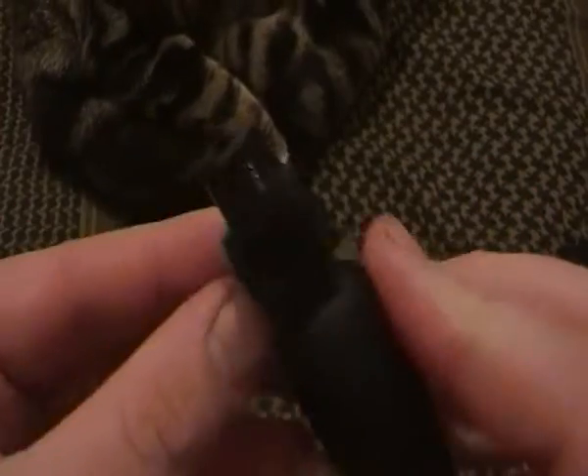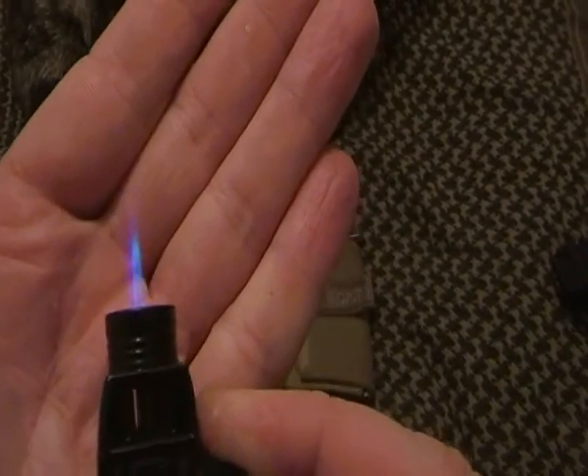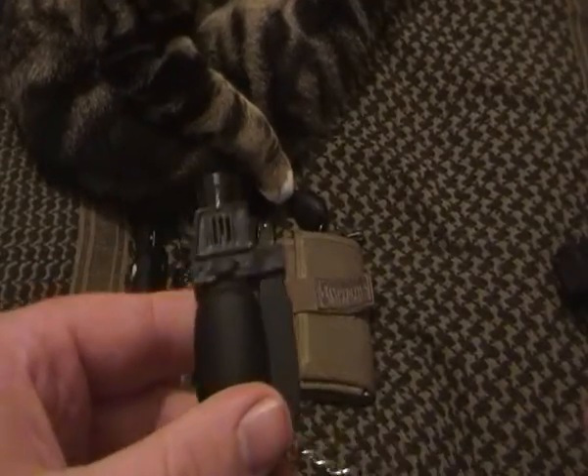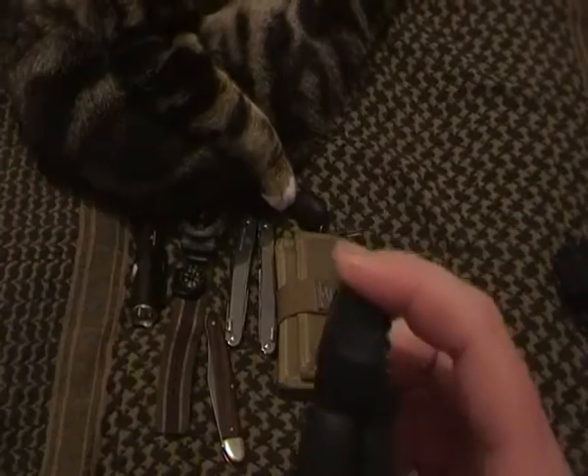It's a Table Flame military model lighter. I may have already mentioned this in the video — I got distracted by the cat. So if I haven't already mentioned it, I have now. That's the Table Flame military model lighter.